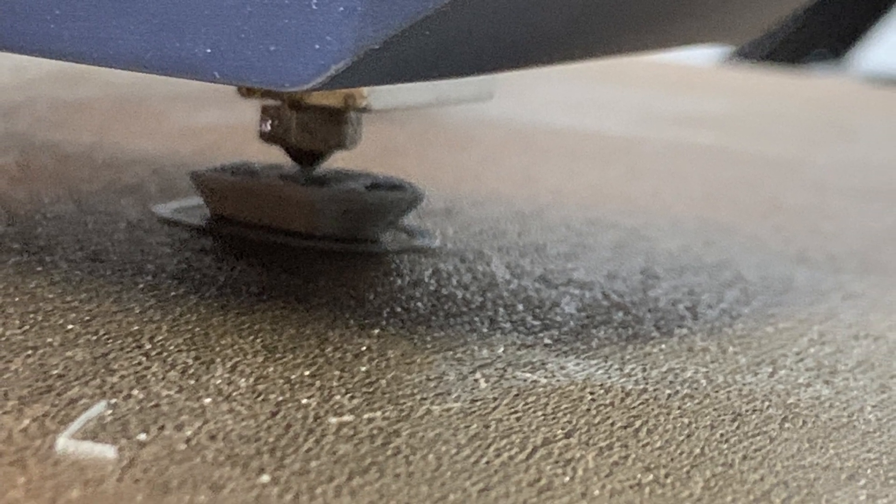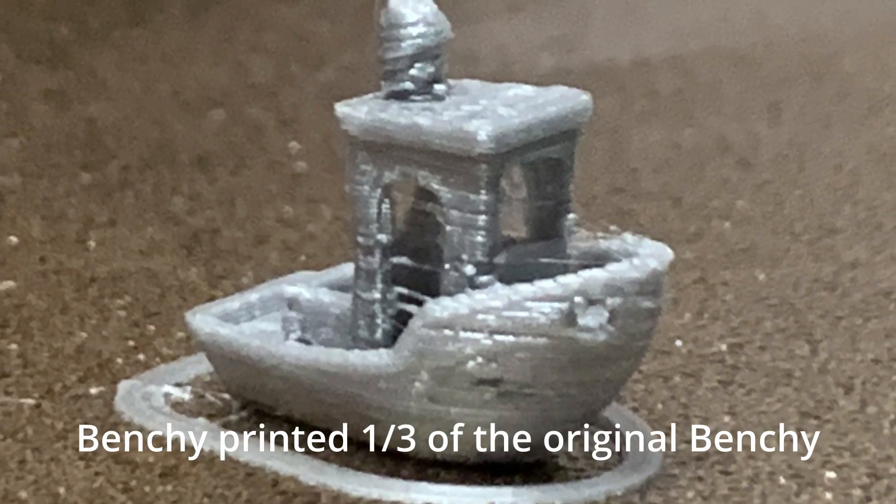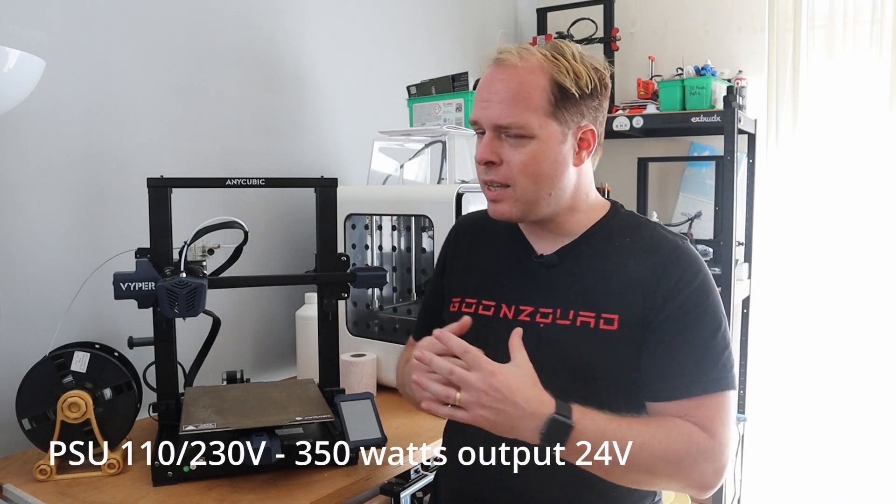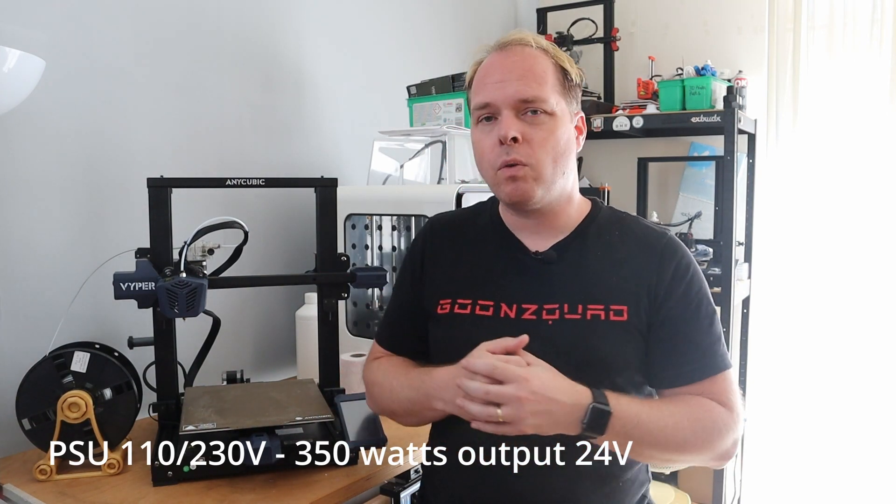Pretty similar to the Creality CR6 SE. It has a normal 0.4 millimeter nozzle; the nozzle temperature is up to 260 degrees Celsius. The bed is heated up to 110 degrees Celsius. The power supply unit is 350 watts and the whole machine runs on 24 volts.